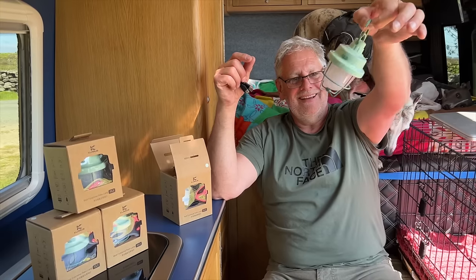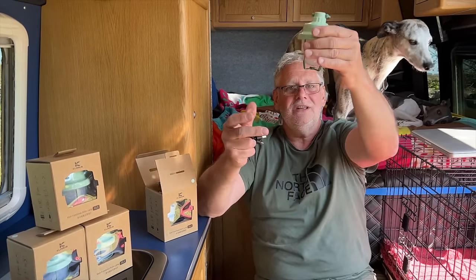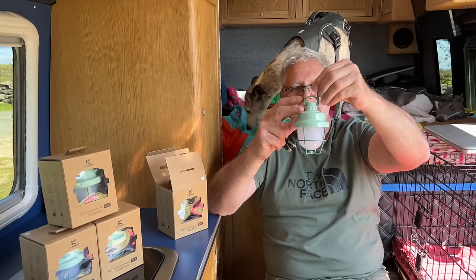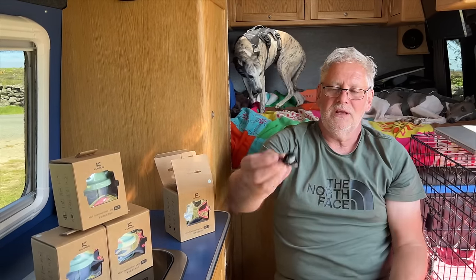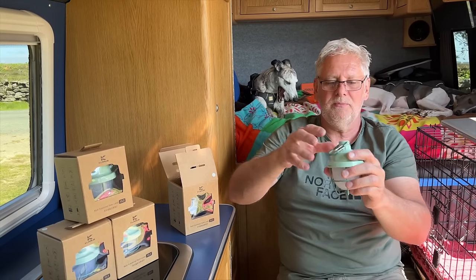Look at that, isn't that cute? It's a very simple device. It has a magnet on there so you can stick it to something under your bonnet of your car. There's a magnet. It's got a little carabiner on there so you can clip it onto something. It has a charging port on the side, and it comes with a USB to USB-C cable to charge it up, so it has a rechargeable battery in.